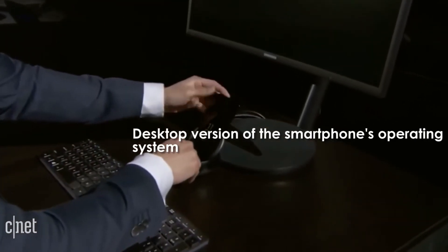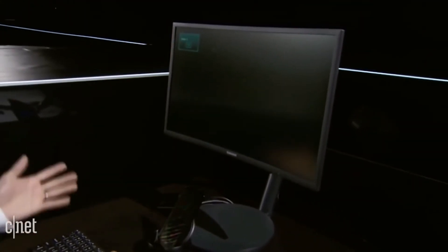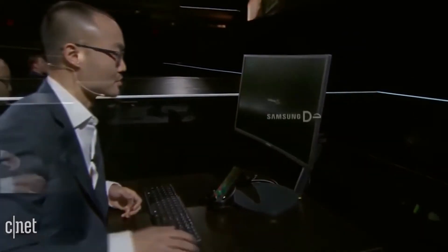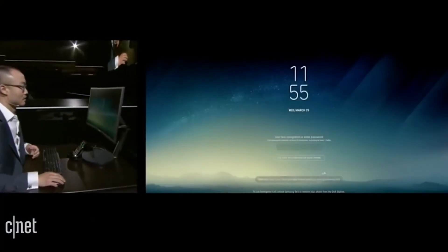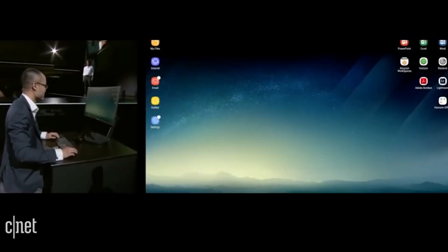You can attach the Galaxy S8 to a monitor, keyboard, and mouse with a special dock and run a desktop version of the smartphone's operating system on a normal computer. While features like this haven't been proven, it could appeal to enterprises. You can only mirror your iPhone's screen on an external display.